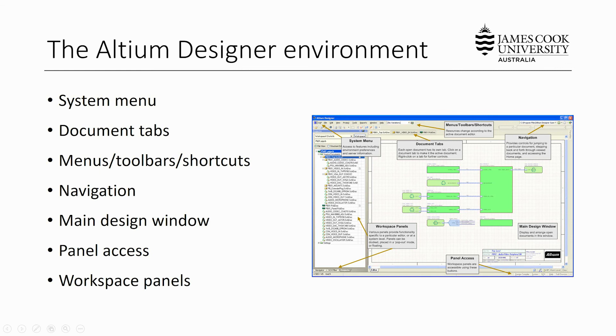This completes our getting started with Altium video. In the next series of videos you're going to work along as we develop an example project from start to finish, working on the schematic, the PCB, and then the fabrication outputs. Let's start now!